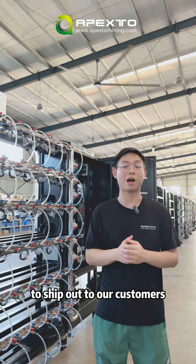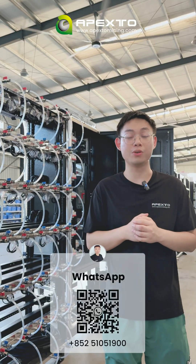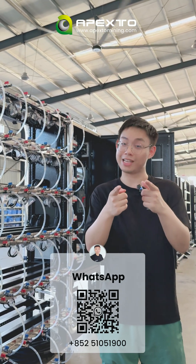This is all about today's video. The H200s you see here is all ready to ship out to our customer. If you're interested in hydro cooling, reach out to me and I will help you find the perfect cooling solution for your mining operations. Thank you for watching, I'm Frank — see you next time.